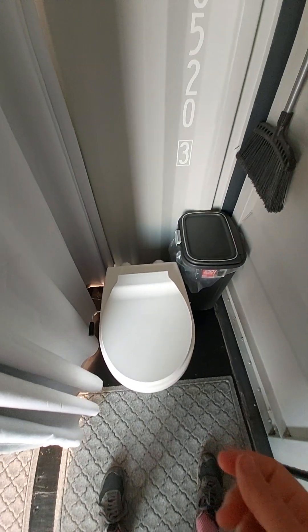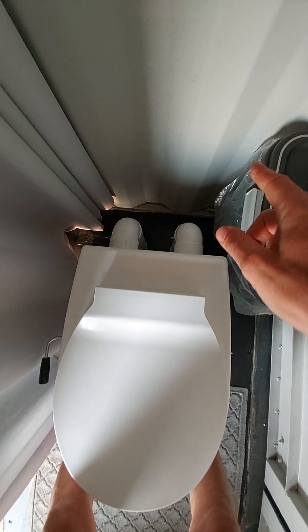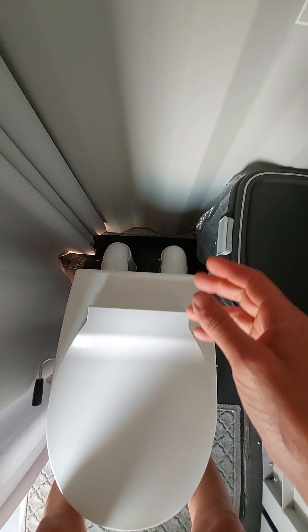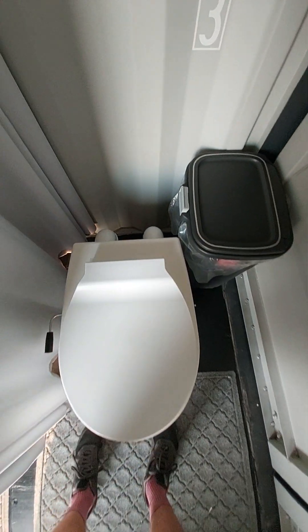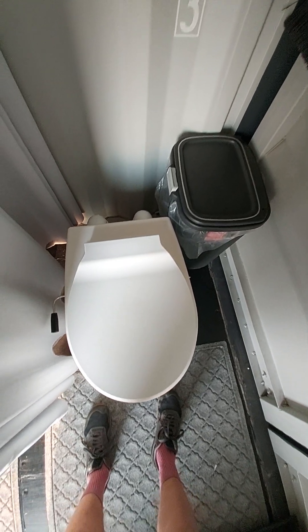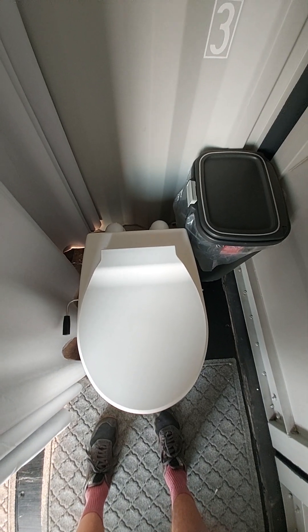Coming around the corner is our toilet — I'm very excited about this, it's a Think Tank. It's basically got intake and exhaust constantly pushing air through the base of the toilet to keep any smell out. It doesn't smell at all, and it dries everything out. It's also urine diverting, so it keeps urine separated and it drains out the back into a container — you never have to empty the urine manually.